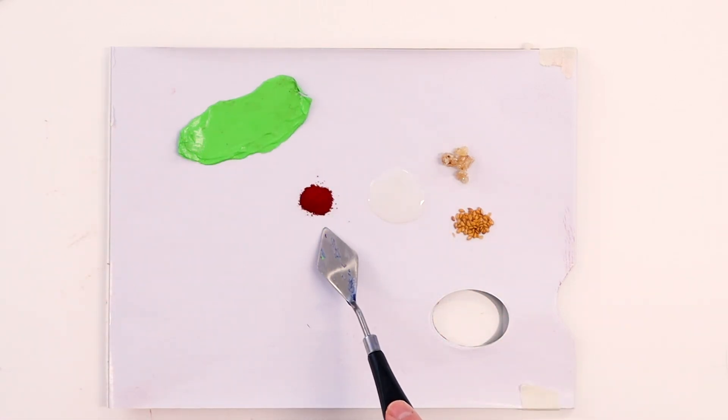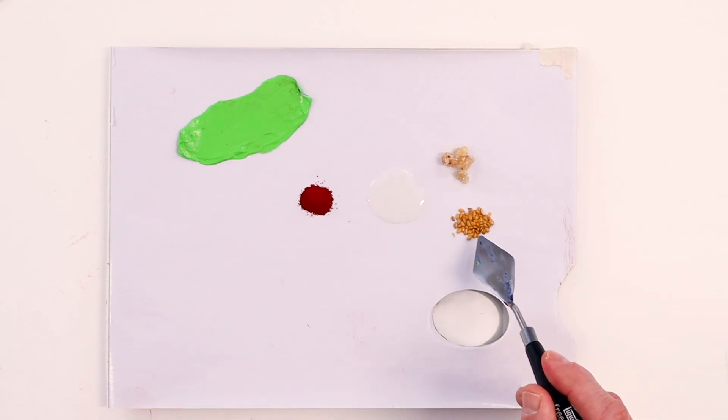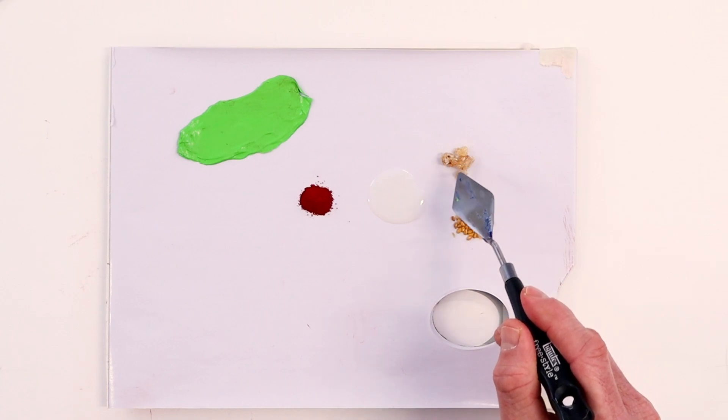The pigment we have right here is the same component that can be found in acrylic, oil, and watercolor. This is your acrylic polymer. And right here we have flaxseed, which is the basis of linseed oil if we were making oil paint. And then gum arabic, which would be the binder in watercolor.